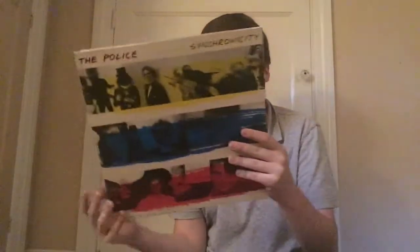Next up is another band I've heard of but never really listened to — The Police, Synchronicity. I've never listened to The Police, so it'll be interesting to give them a listen.